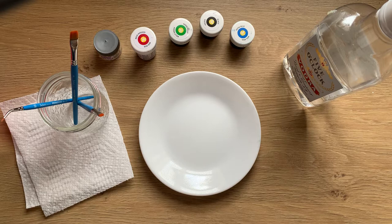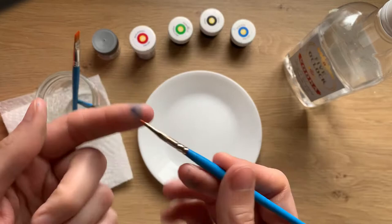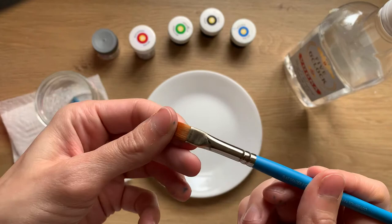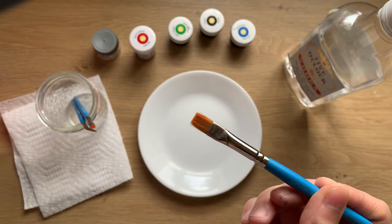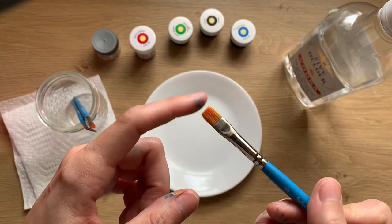For my brushes, these are Princeton brand — I got them at my local craft store. The brand doesn't matter; what I look for is that the brushes are a synthetic brush. The synthetic bristles are better because natural brushes tend to fall out a lot quicker, leaving more pieces on the cookie — and definitely nobody wants to eat pieces of your brush. So splurge for the synthetic if you can.